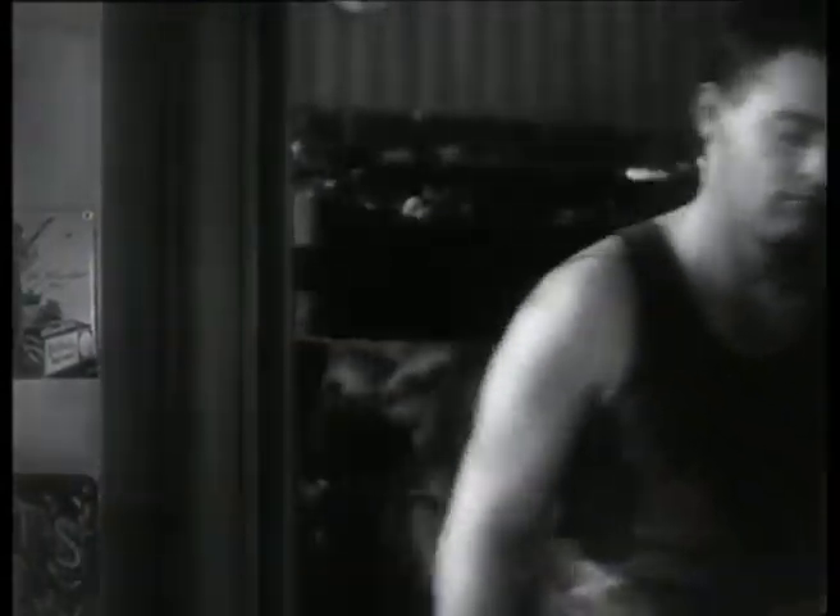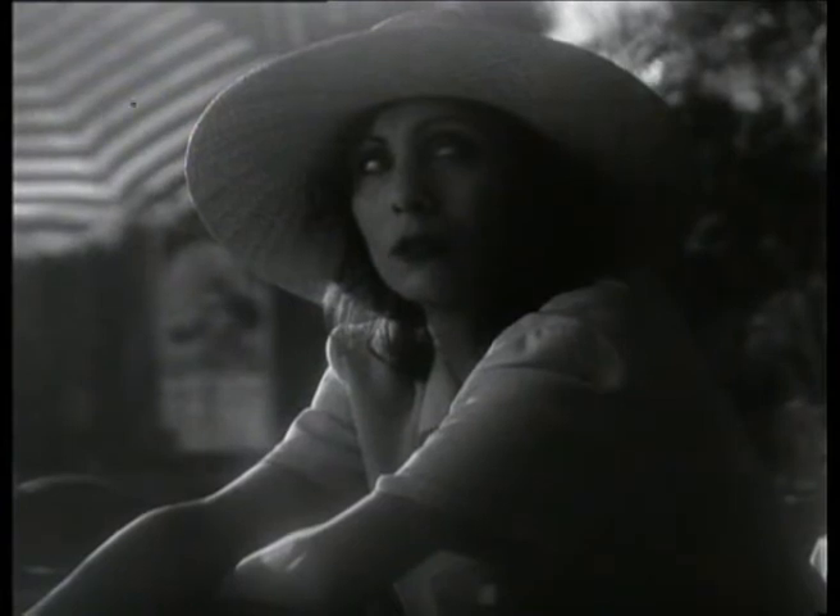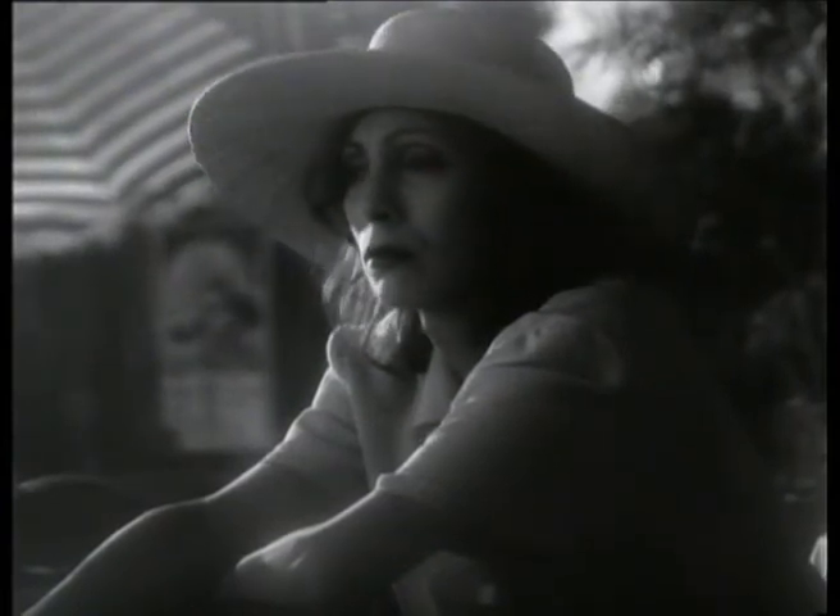Rather than emphasizing the lighting, I wanted to emphasize image texture. The first thing we did was we utilized the 1.37 frame — the old Academy frame — rather than 1.85, which is what we've done on the other contemporary exercise.